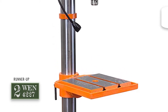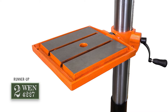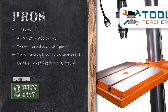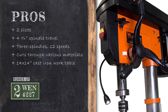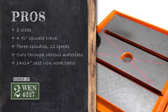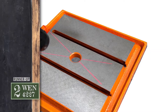Next we have the runner-up: the WEN 4227. It has 12 different speed outputs that range from 180 rpm to 2940 rpm. You can rest assured that your work will always lay precisely in your control. Its pros are: the unit is available in two different sizes. With a 4-3/4-inch spindle travel, drilling through 4x4 boards becomes easier than ever. It features a 3-spindle design that allows 12 different speeds ranging from 180 to 2940 rpm. With the given range of speed, it can be used to cut metal, hardwood, softwood, plastics, and even more. The 14 by 14-inch work table is designed out of cast iron and provides 40 degrees of tilting in both directions.